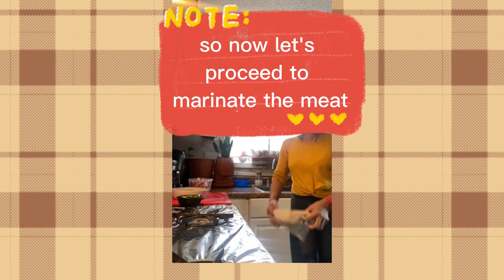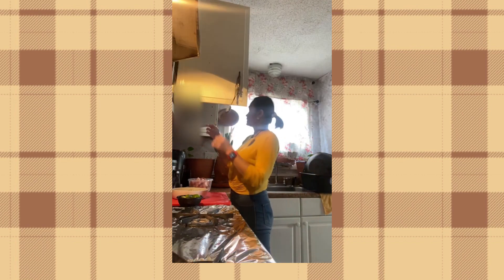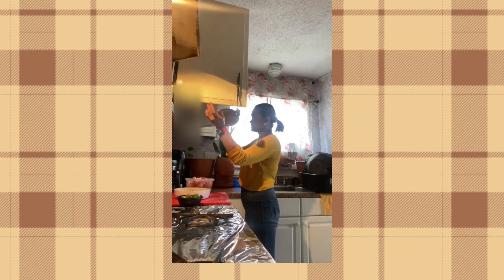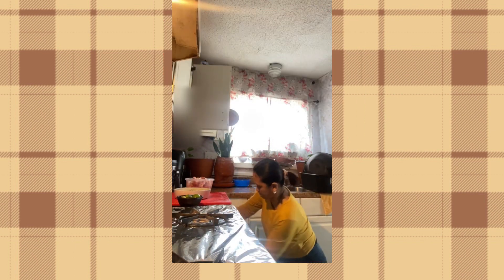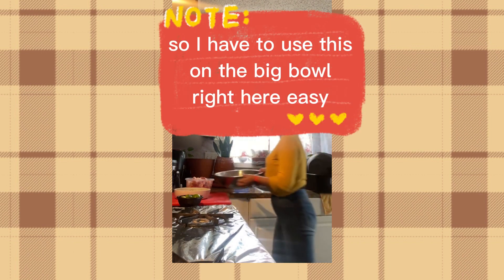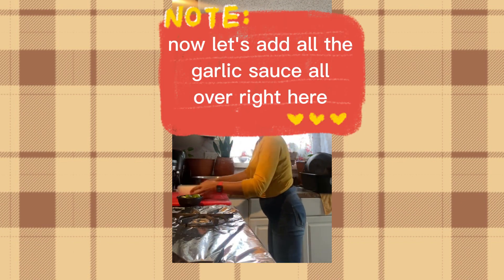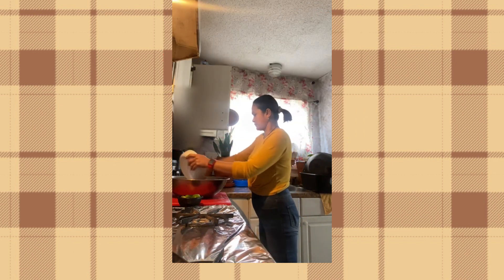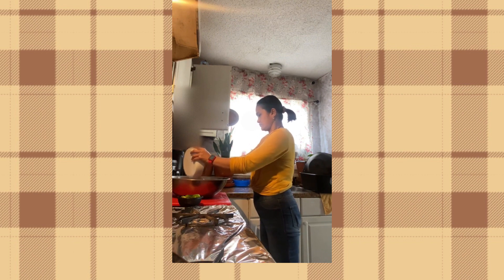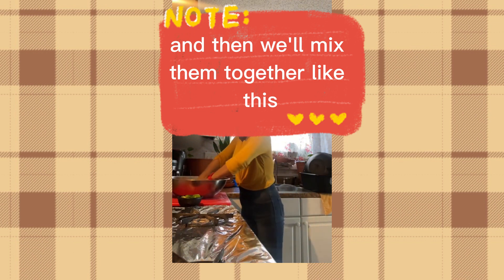Now let's proceed to marinate the meat. I have to use a big bowl for this. Let's add all the garlic sauce all over right here, and then mix them together like this.